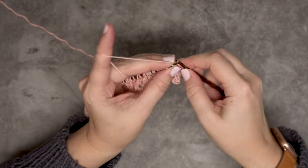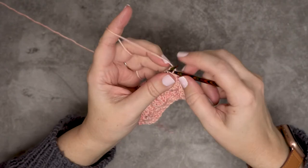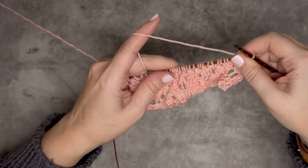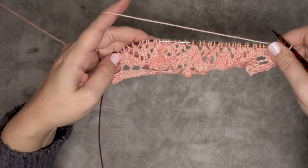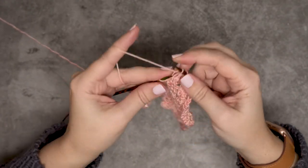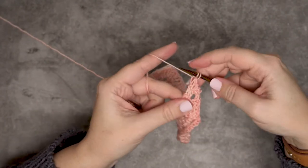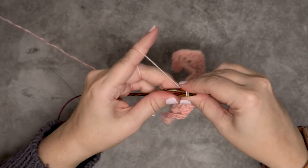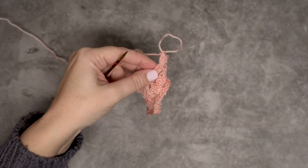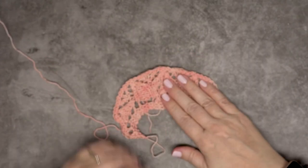I'm going to continue working here: knit one, remove that from the left-hand needle, place them back on the left-hand needle, and knit them together through the back loop and remove. Knit one, pull off, slide those two back on, knit two together through the back loop, pull off. You'll just continue that all the way across your piece of work. I'm going to do that all the way to the end. Okay, one stitch left — knit that. Now I just have those two stitches, so I'll slide those back onto the left-hand needle and knit them together.